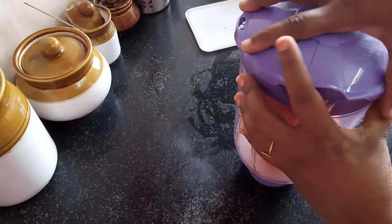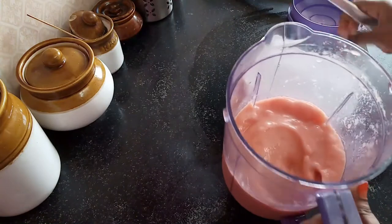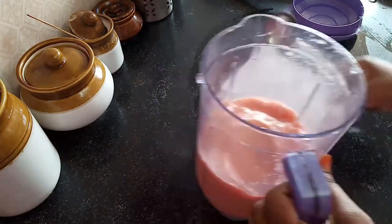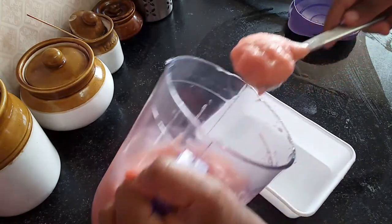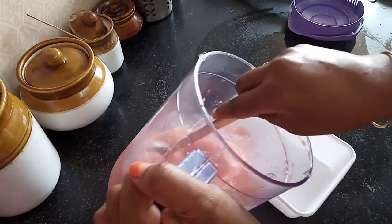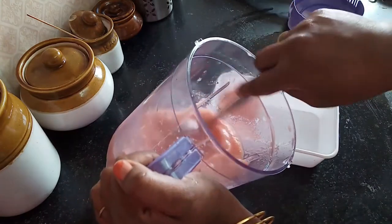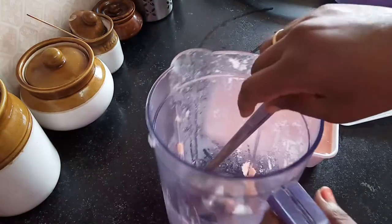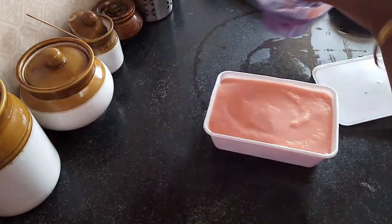Mix it well. Then put it in the container.